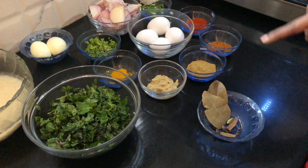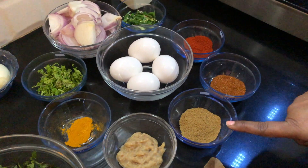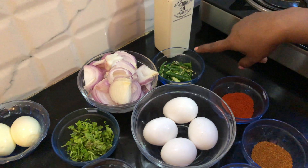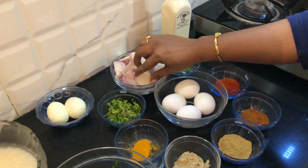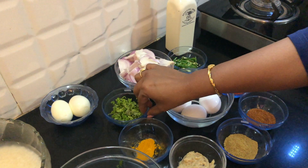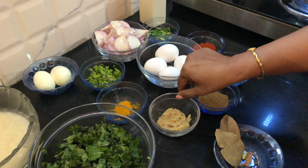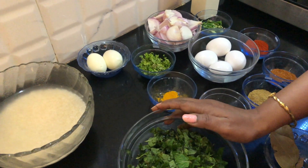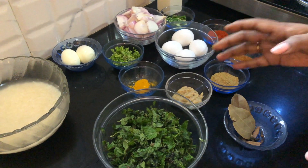The ingredients for this egg biryani are Indian spices: garam masala, dhania powder, chili powder, green chillies, then onions — two big onions cut into pieces — then coriander leaves, turmeric powder, ginger garlic paste, and pudina. This is very important. We have to take one bunch of pudina cut into pieces.